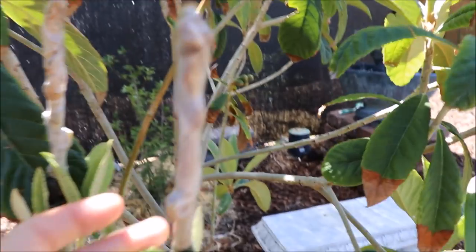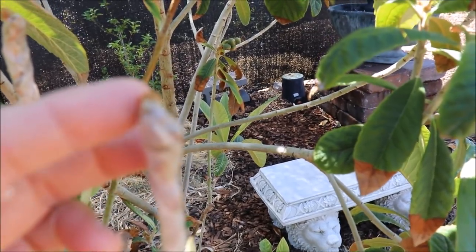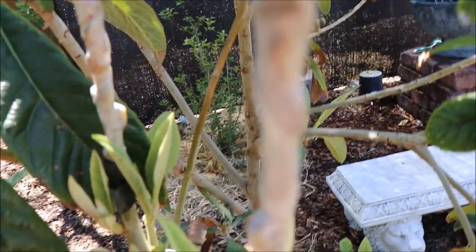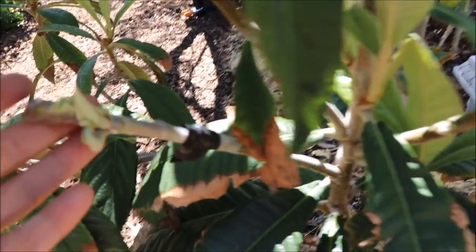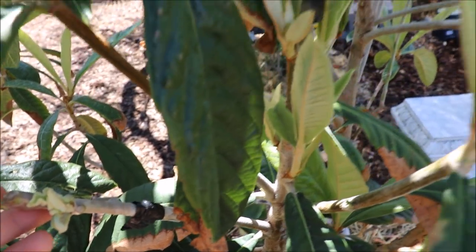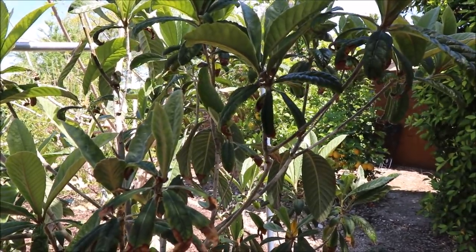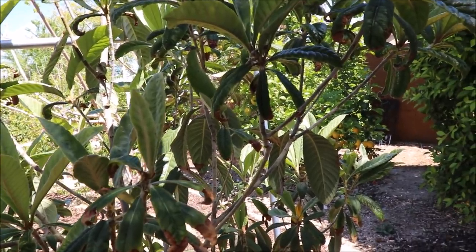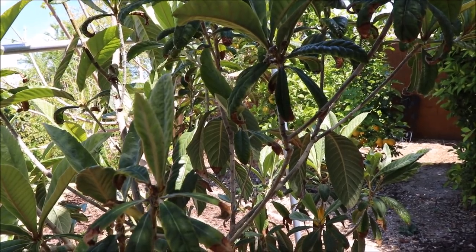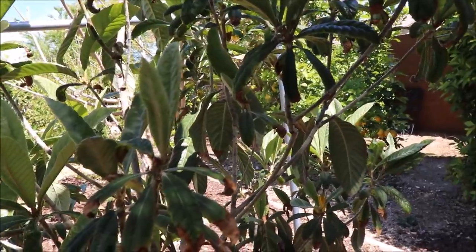Over here, I've got three more orange tree grafts. You can see these are starting to pop through the parafilm, so these look successful. This one you can definitely see leaves coming out. If you're interested to find out where I got my scion wood from, I've got all of what I'm growing in the yard itemized in a spreadsheet — check the link in the about area. You can view where I bought the scion from, not just scions but all my in-ground trees as well.